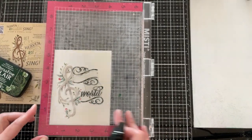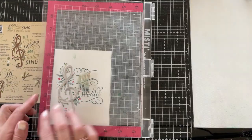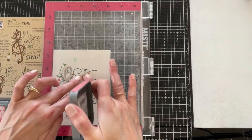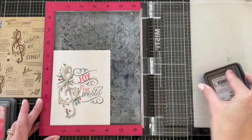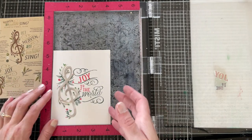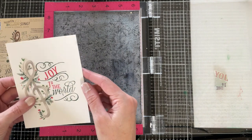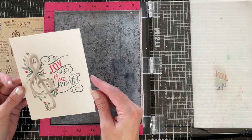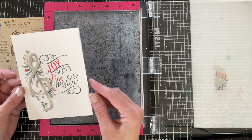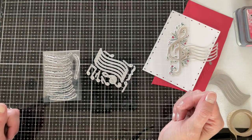Then I'll take the second part of the sentiment — 'Joy to the' — position that, and stamp it with Festive Berries. You can see we have a very simple, basically one-layer card except for the die cut. You can leave it as is — it's a great set for mass producing things — or if you want to add more embellishments and layers, you can of course do that as well.